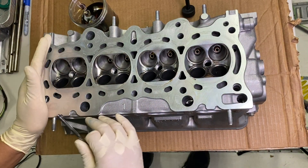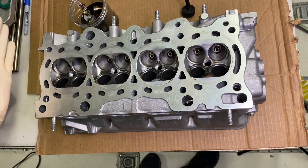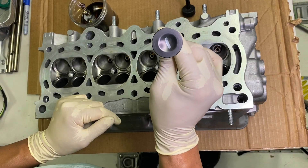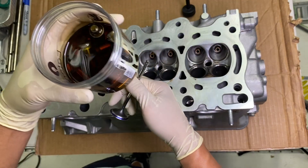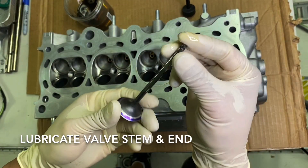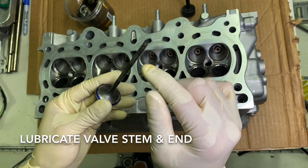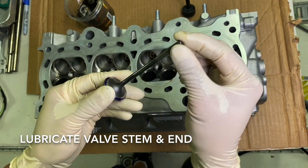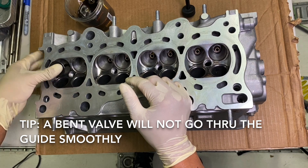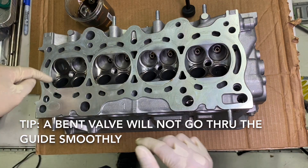Now with the head flipped over, we're going to install the actual valves. Before we do that, we want to make sure we understand our orientation — this end is where cylinder one is. The larger valve is the intake valve. I'm going to dip my finger in oil and coat the valve stem, especially the end, because this is the part that's going to pop through the valve seal and we don't want to tear it. Then just drop it right in and you can feel it pop through the valve seal.